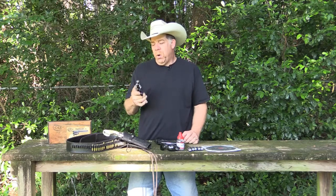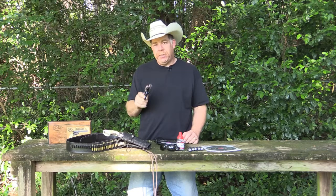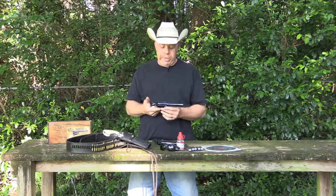We're going to be shooting the Colt Peacemaker. This is a single-action, six-shot revolver, just like the one my great-granddaddy used to carry when he was a Texas Ranger.